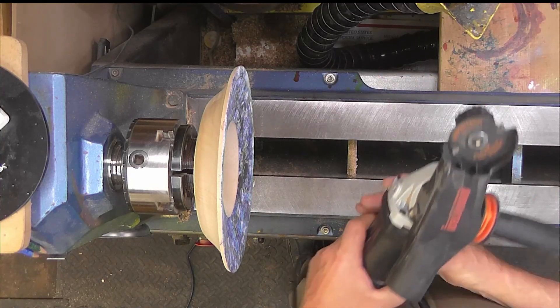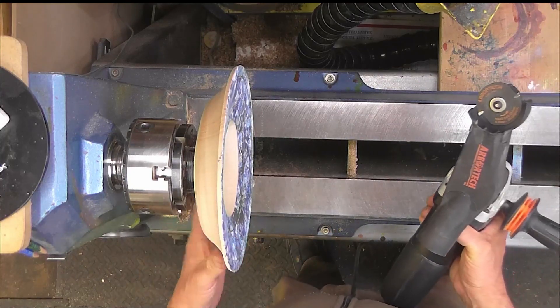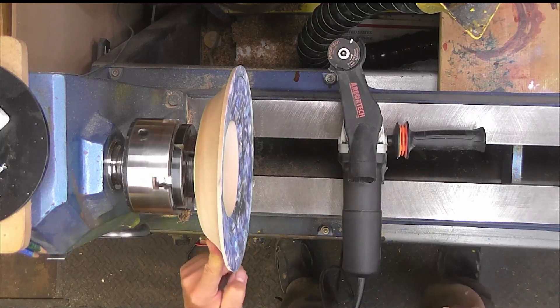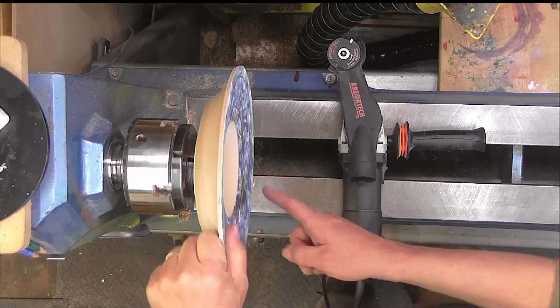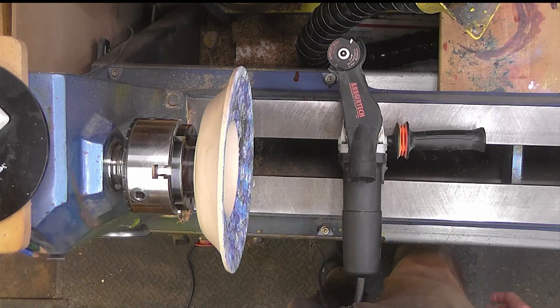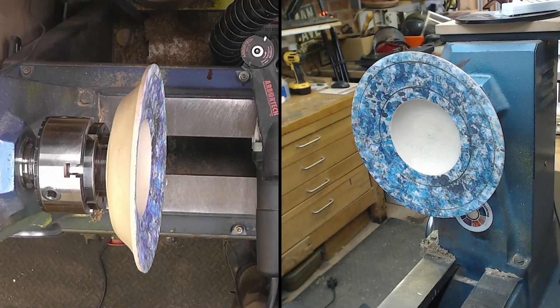A technique you've seen me use before — on this poor old bit from a previous demo. A bit of wood, I think it might be some sycamore. So I'm going to put a texture on it with it spinning. I'm going to give you two views in one of my new split screen setups, so you can see how I'll be presenting the tool for this cut.